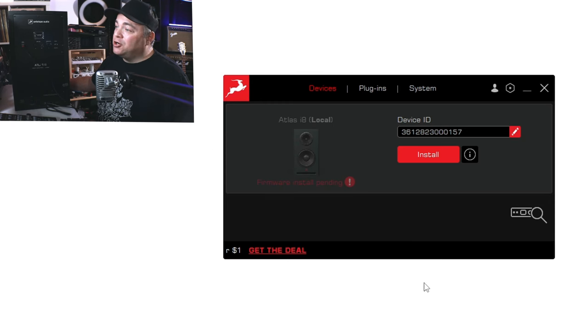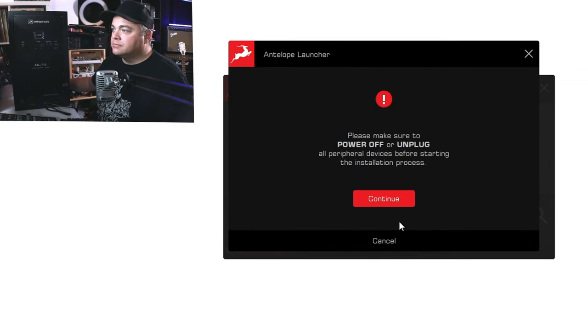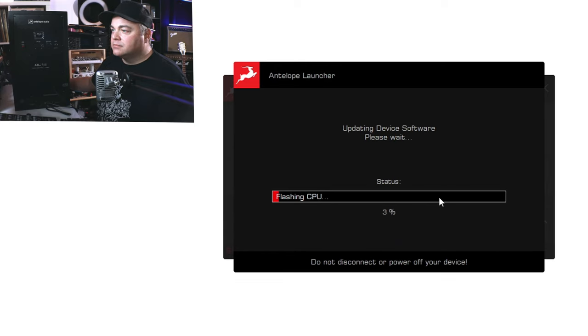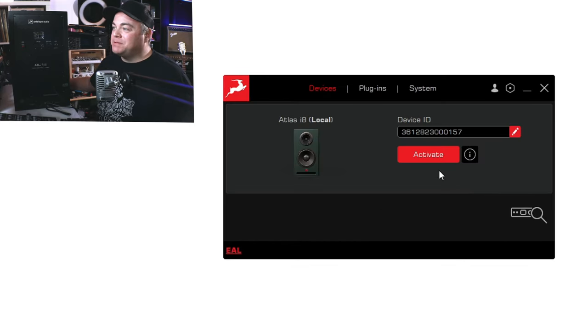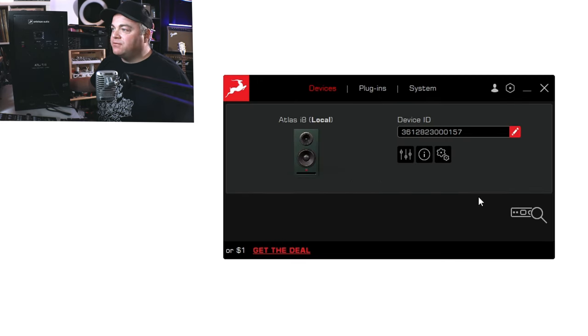The Antelope Audio Launcher has recognized the studio monitor right away and it says there's a firmware install pending, so we can just click to install it. After it finishes the firmware update, it wants us to activate it. We click activate, and it says 'you've successfully activated your device' — click finish. Now we have the firmware updated.